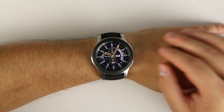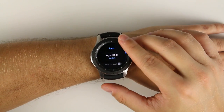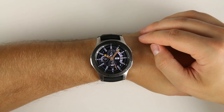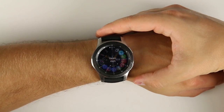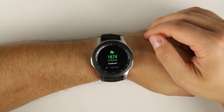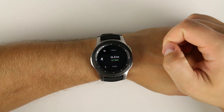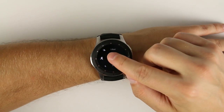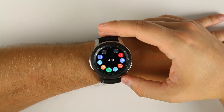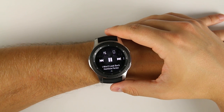For gloves so thick that even touch sensitivity doesn't work, there's another fix. Go to Settings, then Apps, scroll down to 'Auto Open Apps,' and turn it on. Now with super thick gloves on, all you have to do is hit the home button, scroll around to the application you want, wait a second, and it will automatically open that app for you. The disadvantage is it only works for opening applications — once inside you'd still need to tap the screen — but for something like the music app where you just want to skip forward or backward through songs, this works great.